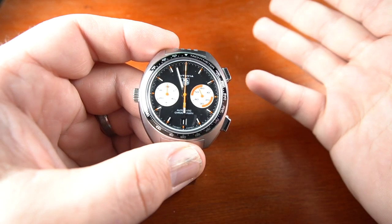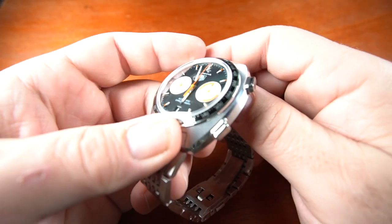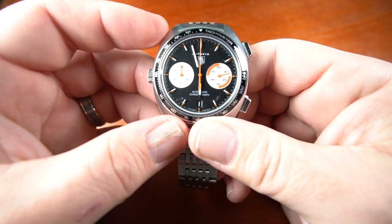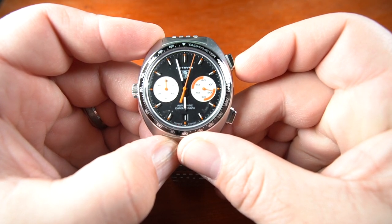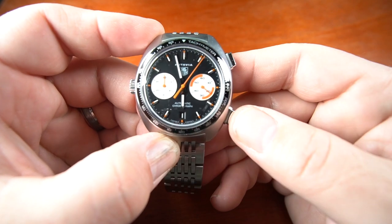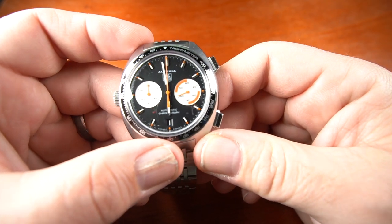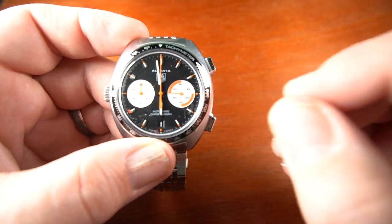This watch is not big, and it wears well — it's 43 millimeters wide, 13.5 millimeters thick with the crown. The crown winds really smoothly and the pushers give a firm click. To run the stopwatch, press the top button and the chronograph starts moving; press it again to stop, and press the bottom right button to reset. It's got a very classic and sporty look, and if you're looking to purchase one of these, they are very hard to find in this type of condition.